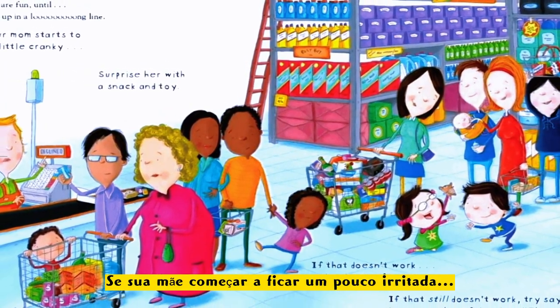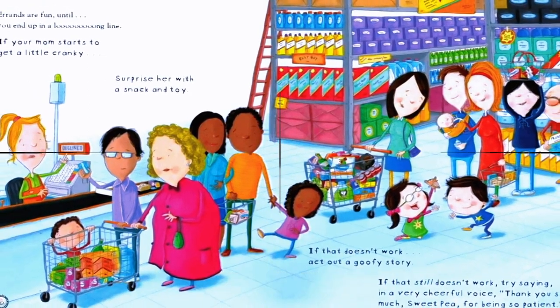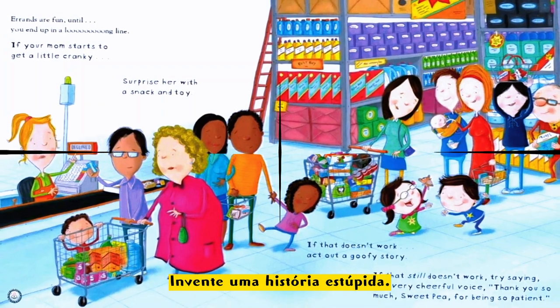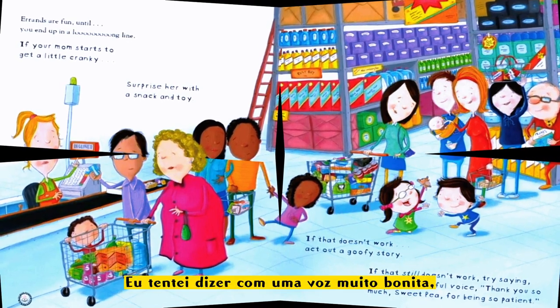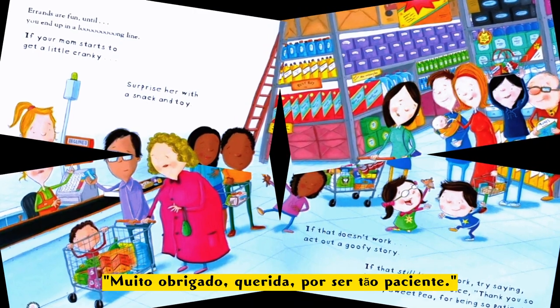If your mom starts to get a little cranky, surprise her with a snack and toy. If that doesn't work, tell a goofy story. If that still doesn't work, try saying in a very cheerful voice, 'Thank you so much for being so patient!'